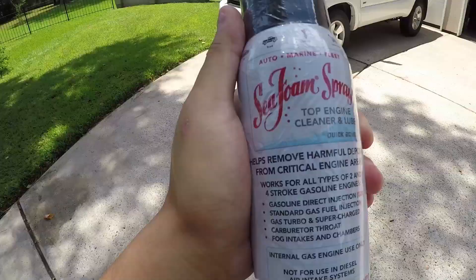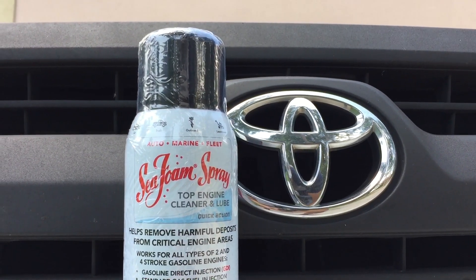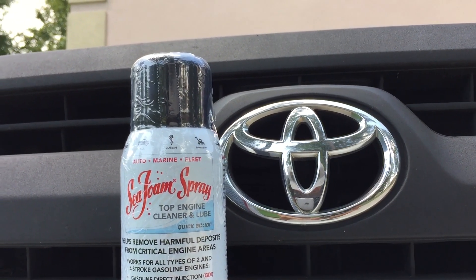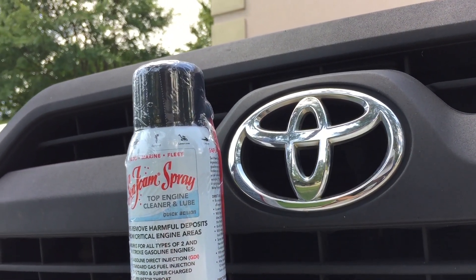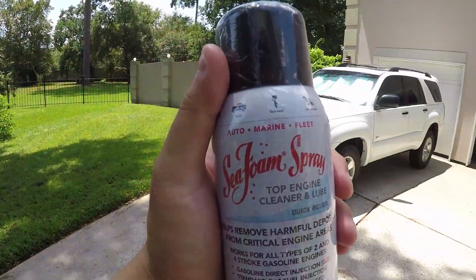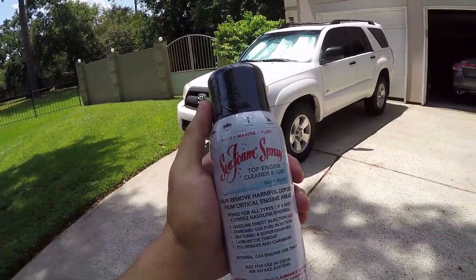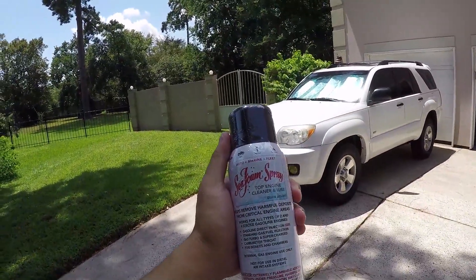It goes to the intake manifold. You can get this anywhere — at a Walmart or at an auto parts store like AutoZone, Advanced Auto Parts, O'Reilly's, Napa, etc. They're very easy to find. I read on the 4Runner and Tacoma forums and they say they've noticed a big difference after running through some seafoam spray.